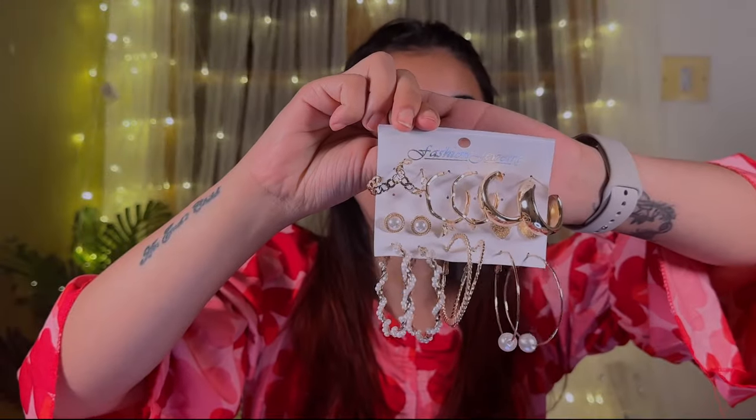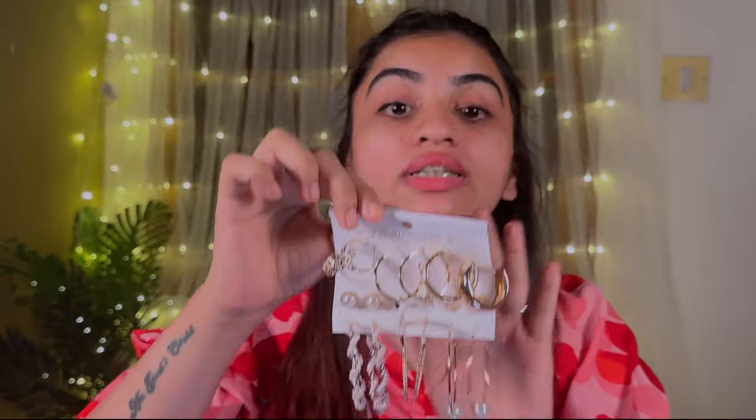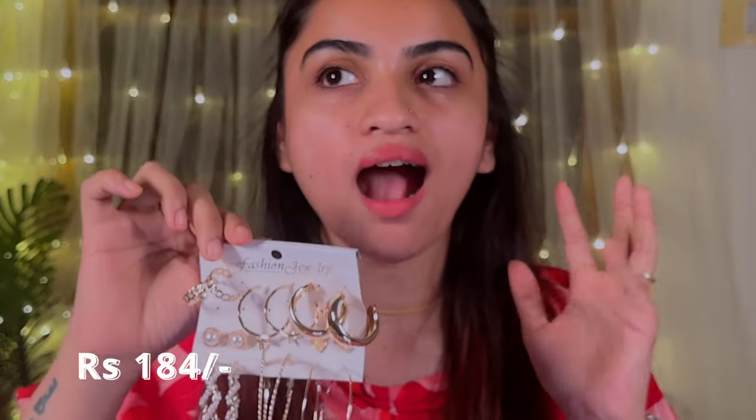Next one — this is a set of 9 earrings. I got all 9 for just Rs. 184. In general, I like gold earrings — whatever dress I wear, I like to pair my attires with any gold earrings. If you've seen my 'Get Ready With Me' shorts and reels, go follow my Instagram right away.